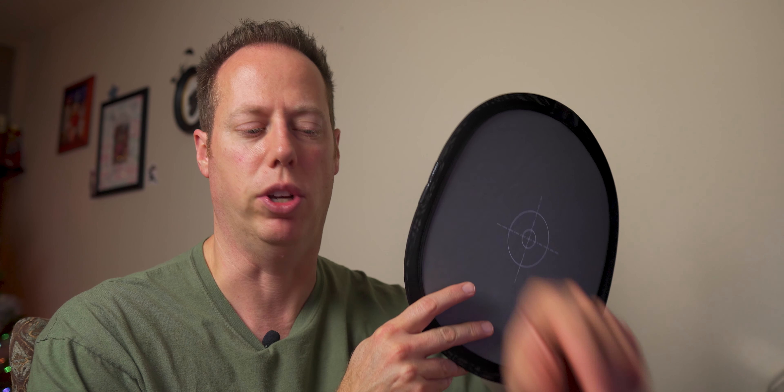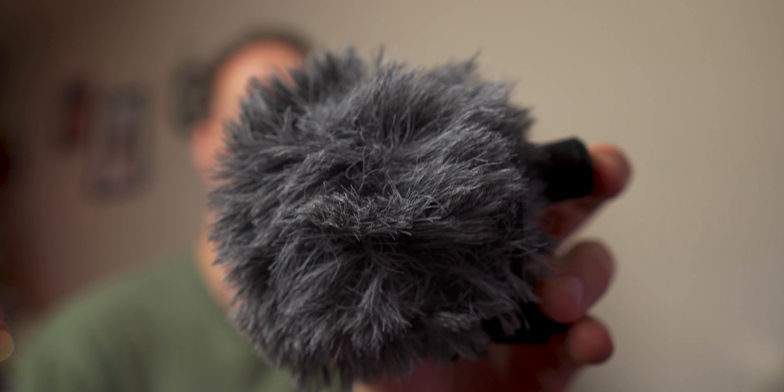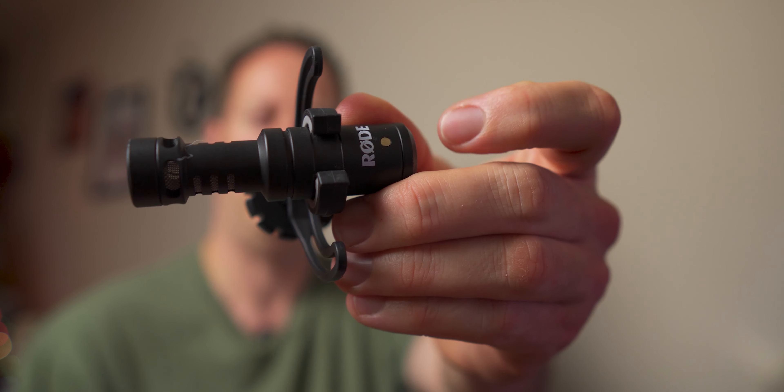Moving on to number two — now that you got your image looking good, we need to move on to audio. First up, I got the Rode Video Micro. This thing comes in at $55. You're gonna mount this right on top of your camera. It's a shotgun microphone — tiny, portable, very easy to use, compact, lightweight, and it produces great audio. I highly recommend picking up one of these. Don't rely on that in-camera audio — you're gonna run into a problem every single time.